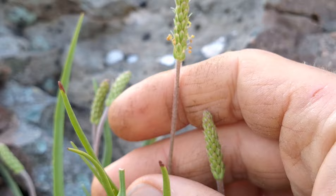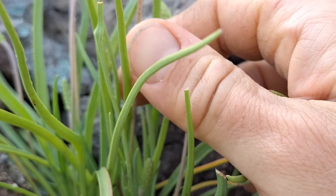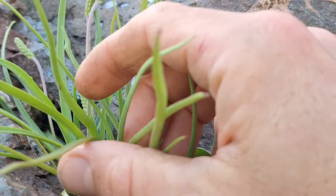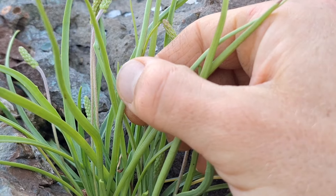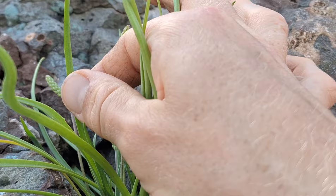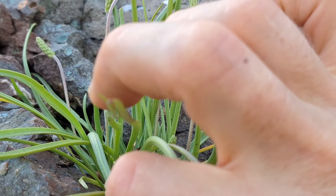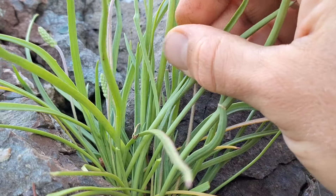And if you look at the leaves, they have, like all plantains, parallel veins running down them — three to five. You can see this one; I'll show some others where you can see them. This one's living in the rock, so it's struggling a little bit. But you can see, hopefully, the parallel veins running down them — the identity characteristic of plantains.